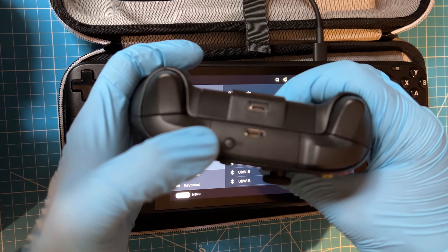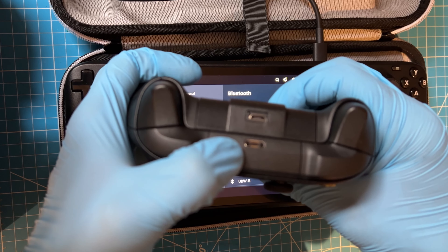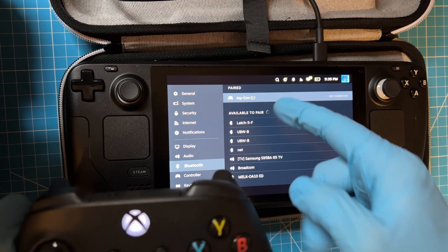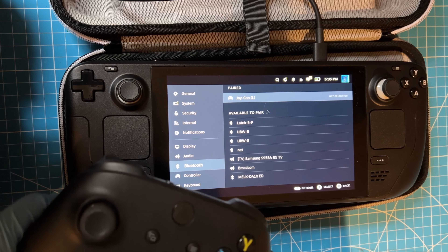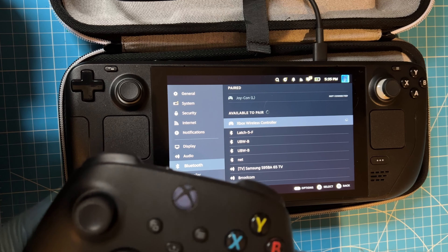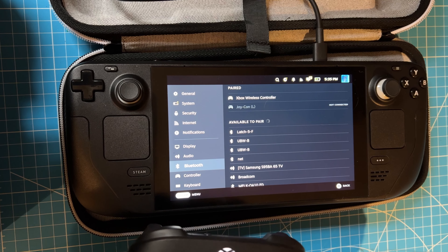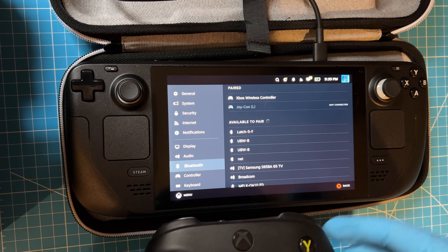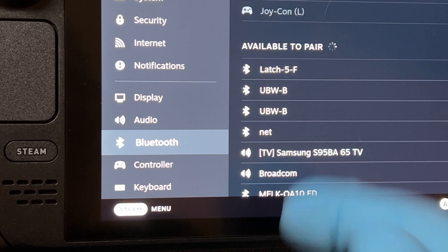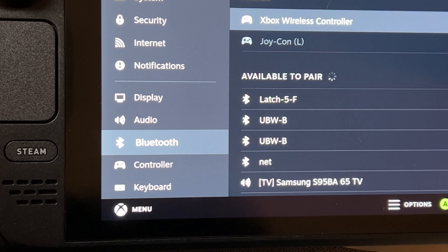It's basically the same deal with the Xbox controller. Well, check that out — it shows the Xbox logo, and it colors the buttons now.